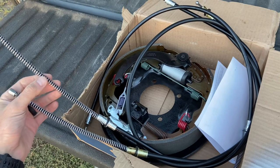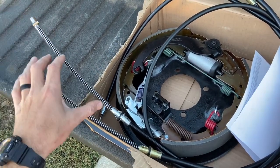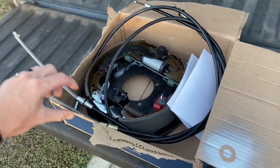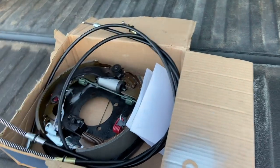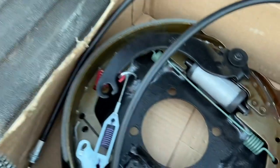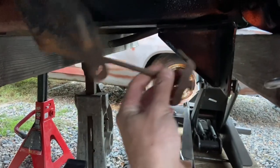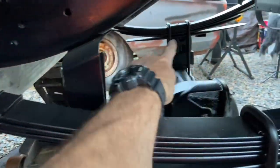Luckily Roger knows everyone in town, so we were able to go find a guy. Our new buddy put together a couple of really nice e-brake cables. We took the one that was originally there and determined we needed about four and a half inches more length so it fit inside the backing plate better and had more play outside where it mounts up on the body. The other one needed to be doubled in length because both mount on the driver's side of the chassis — one goes to the driver's side drum, the other goes across the frame to the passenger side drum.